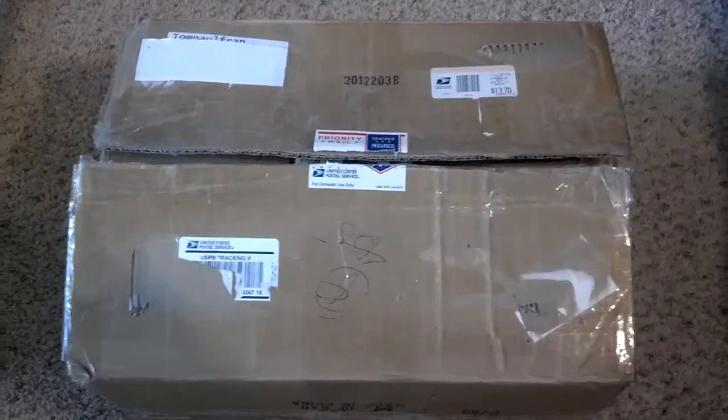I'm going to go ahead, without further ado, open this bad boy up. I went ahead and cut the tape. Let's go ahead and dig into this puppy. First off we got a lot of newspaper packaging, which is great — good to have protection.